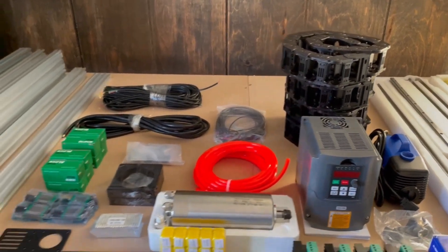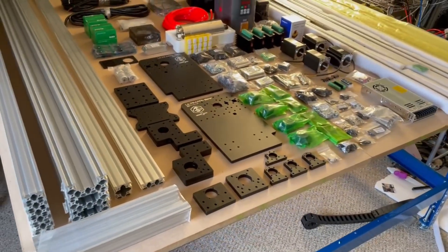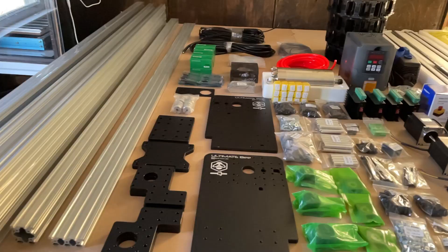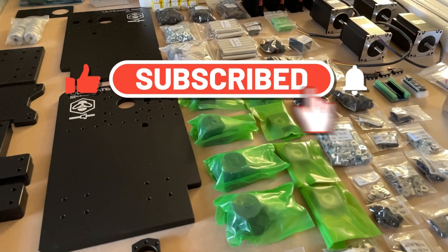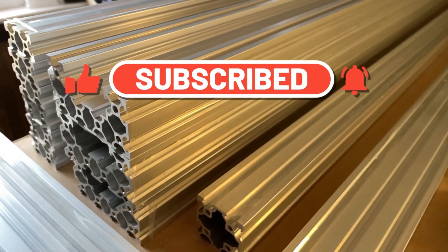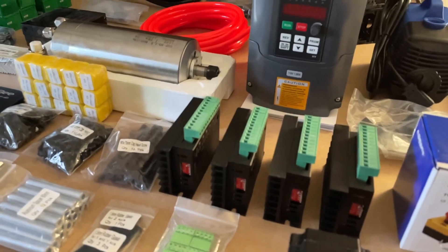All right, very cool, very exciting. I recommend this — it's the best bang for your buck that you're going to get. Thanks for checking it out. Don't forget to subscribe and like — it helps out a ton. Make sure you get those notifications so you can check out the series of build videos on this machine.